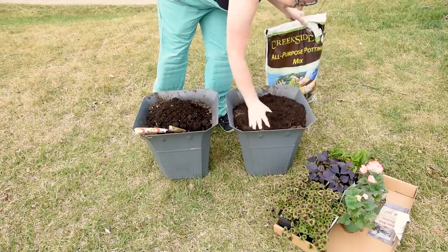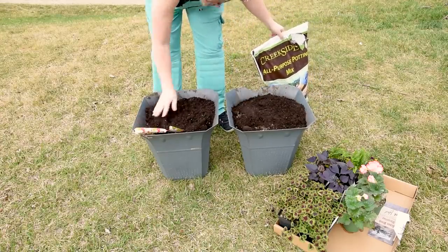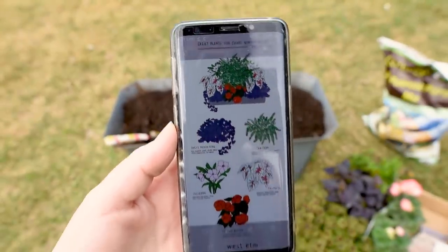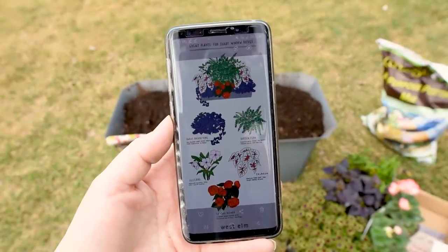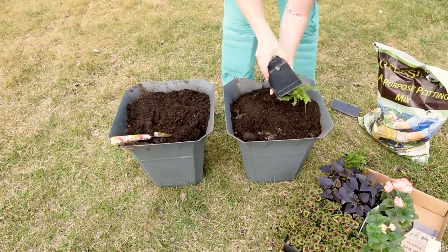I reused some old planters that I had from last year. There's a little crack in one of them but I was hoping that once the plants grow it'll cover the crack. I went on Pinterest and found a planter idea with shade-loving plants. I loved the arrangement and then used the plants that I found at the greenhouse that matched our climate and shade level, and was inspired by that design.